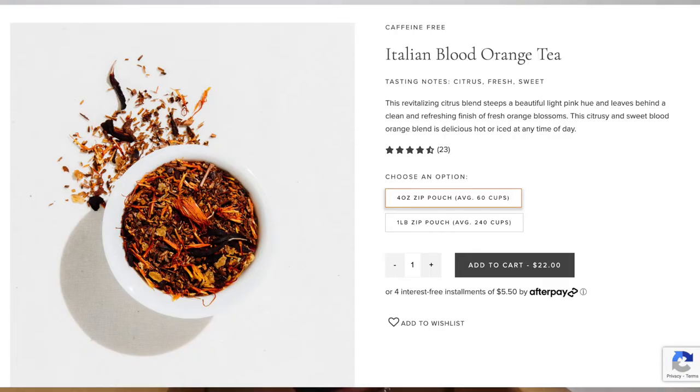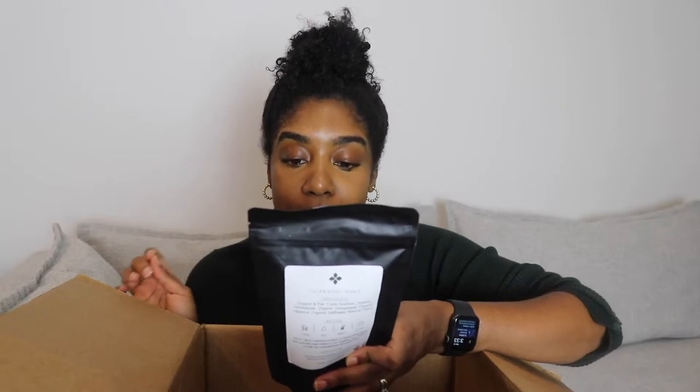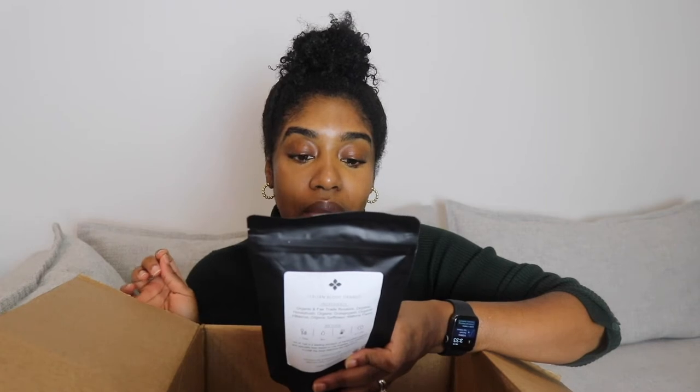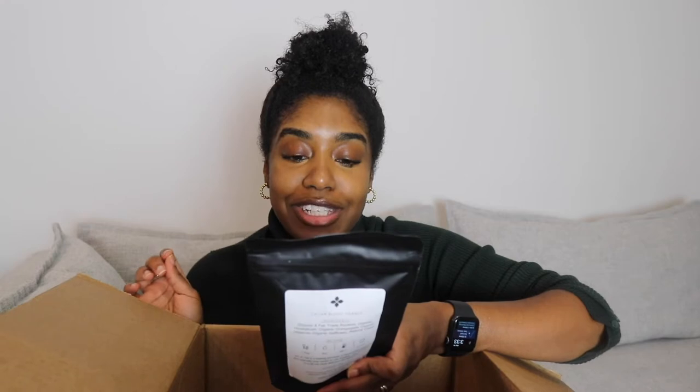I'm probably going to froth some almond milk and put that on top — definitely going to share that with you guys. Second, I have an Italian blood orange. This says this revitalising citrus blend steeps a beautiful light pink hue and leaves behind a clean and refreshing finish of fresh orange blossoms. I love blood oranges — I even like to make blood orange margaritas — so I'm excited to try this iced as well.